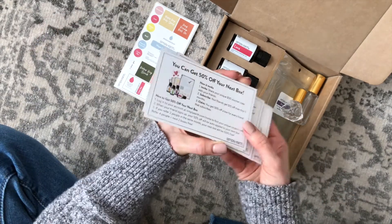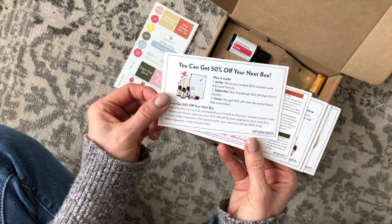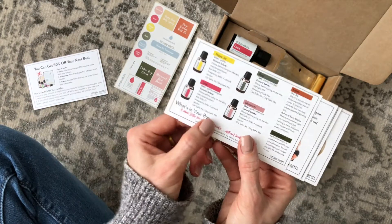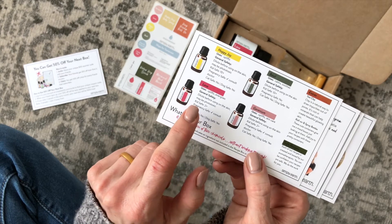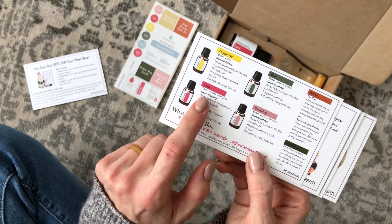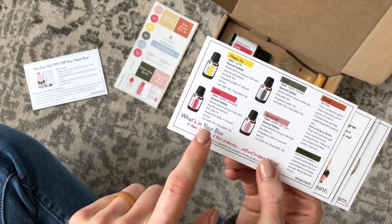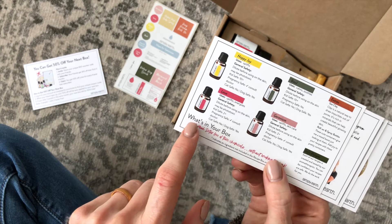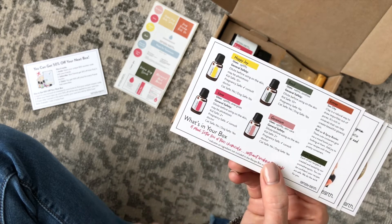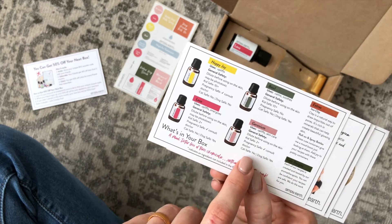I want to quickly have a look at the back of the card. These have a lot of great information on them — there's 50% off your next box. It talks about all of the oils we received. Looking at Lava, it says it uplifts and energizes. It also tells us if the oils are pregnancy safe, kids safe, cat safe, and dog safe — I love that. Geranium also uplifts and it's good for skincare.